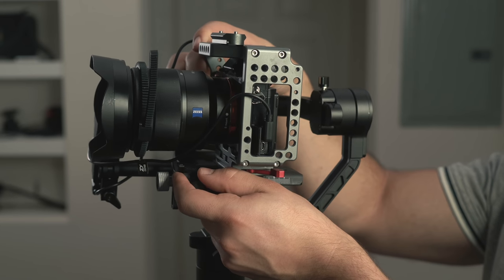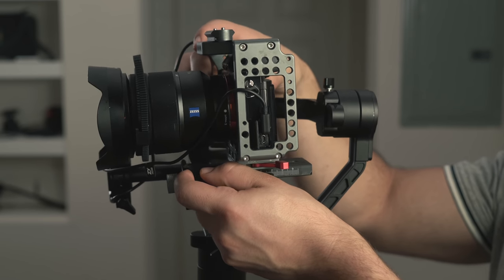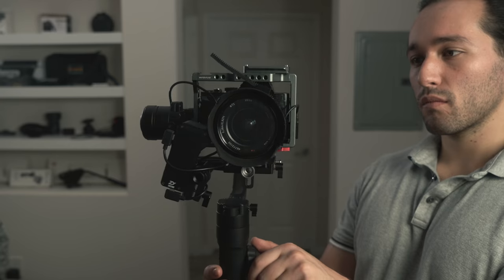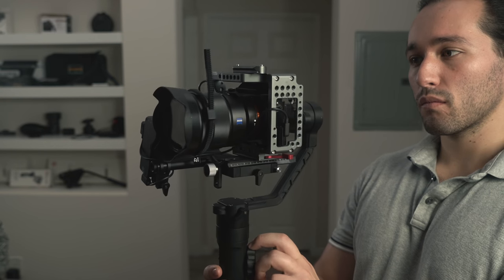Once everything has been attached, we can rebalance the camera. Feel free to move the follow focus servo as well to help with your balance. Now we can turn on the gimbal to make sure everything is working properly. And there we go — that's how you attach your follow focus.